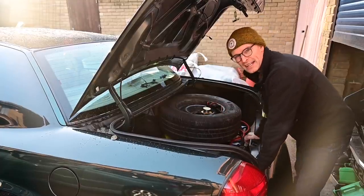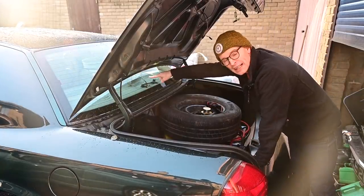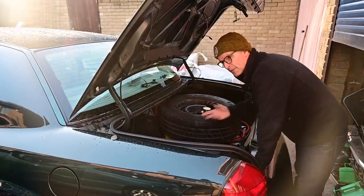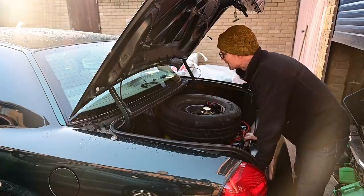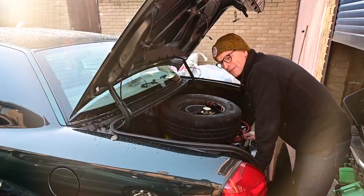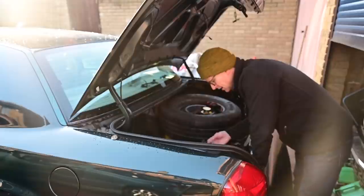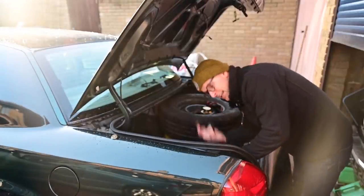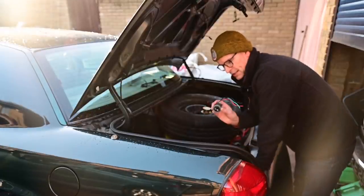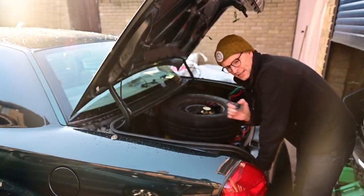So what I'm going to do instead is patch in the brake feed to the high level brake lights up there, then change all of the bulbs to LED so I'm not putting too much draw on the circuit. I'll then cut the feed to the indicator here at the lamp and use a bulb holder I've purchased off the internet to run this down to the bottom of the lamp. That way we'll have our indicator separate from our brake and tail light.